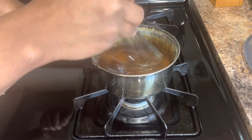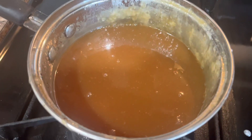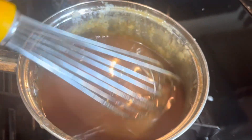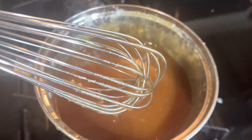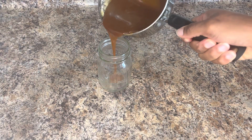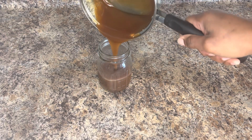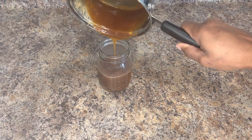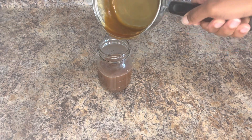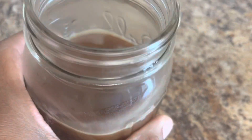Alright guys, we are almost done. Just whisk a little bit more and then we're going to let it sit and cool down for a bit before transferring it into a mason jar for the fridge. Go ahead and get your mason jar or whatever glass jar you have, and pour it on in. That is it — homemade caramel sauce! Hope you enjoy, until next time!